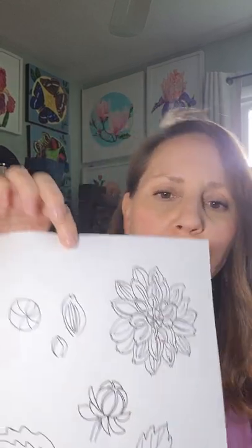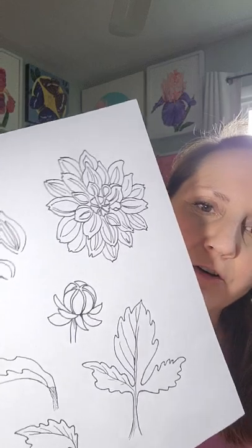Hi everyone! Welcome back to part two of How to Paint Dahlias. I hope you watched the first video. It's a pretty complicated design, very simple though. I have included a little drawing in this video. It will also be on my Pinterest page under the title of tutorials.